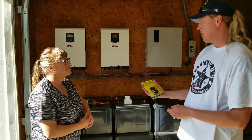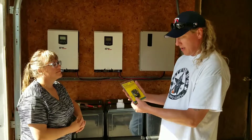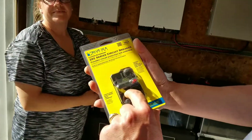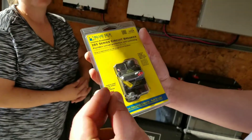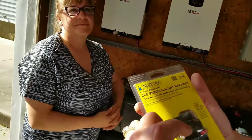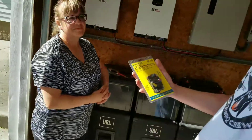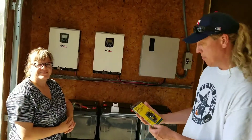One other thing here — Blue Sea Systems. We've got a series circuit breaker. If you take a look at this, when the yellow is exposed, that means it tripped the circuit and we'd find out what the problem was. Then I'd pop that back in and we'd be good to go. It's a circuit breaker.